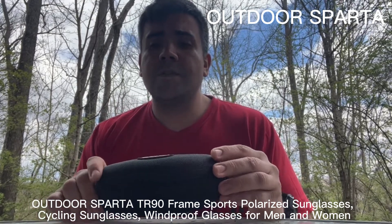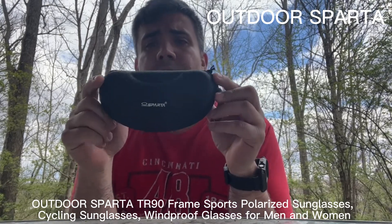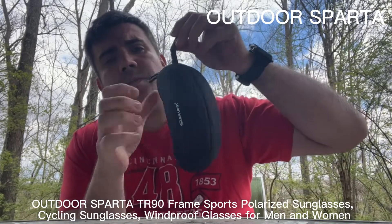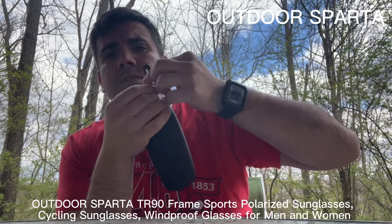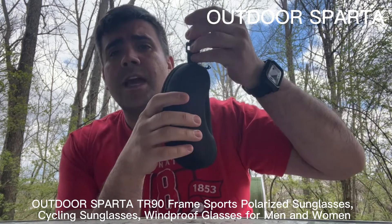I'm reviewing these outdoor Spartan sunglasses. They come in a nice hard container that protects your glasses, and it's got little clips so you can clip it onto your backpack or anywhere you want to keep your glasses handy.